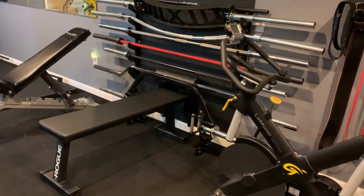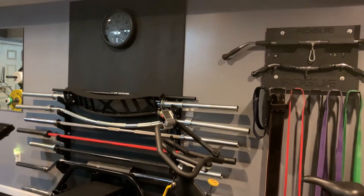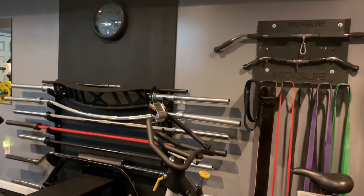That is the Rogue Utility Bench. And there's a Chenola clock — my wife used to work there, so we've got quite a few Chenola items if you're not familiar with the brand.